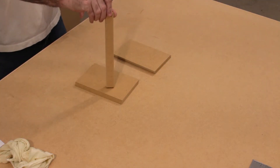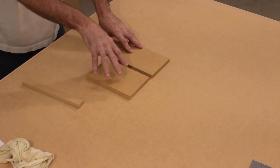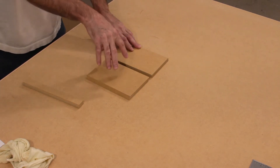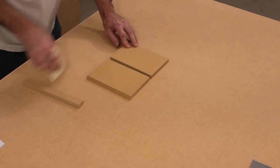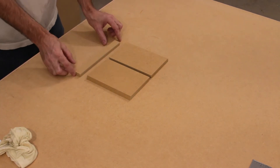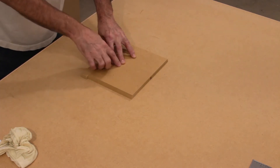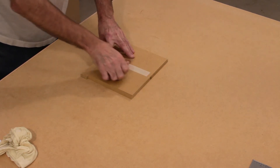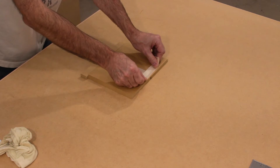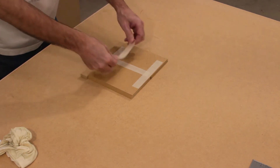Step number two: building the roof. For this step we're going to need a column, the two roof panels, and make sure that you dust off your panels. Any parts that are going to receive tape, make sure you wipe them off with your damp or dry rag — either one is fine — we just want to get the dust off so the tape adheres. We're going to line up the two panels using our column, make sure one side is flat and the seam is tight. Apply one piece of tape down the seam, press firmly in place, then one at the top, one at the bottom, and one in the middle.